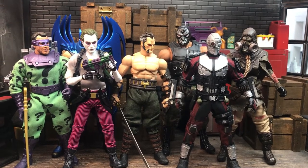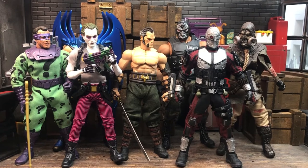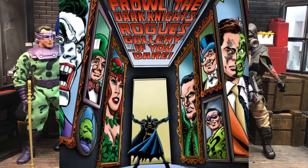Hey everybody, I hope you're doing okay, or at least hanging in there. It's Diss Thunder from the Foosh, and by popular demand, today's Custom Showcase is going to be the Batman Rogues Gallery.